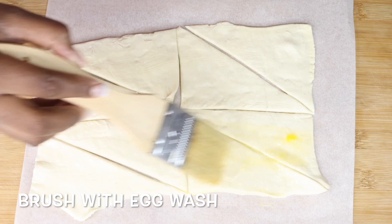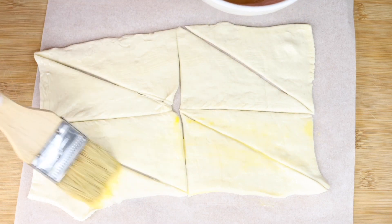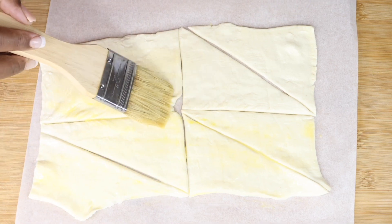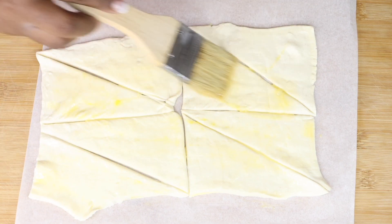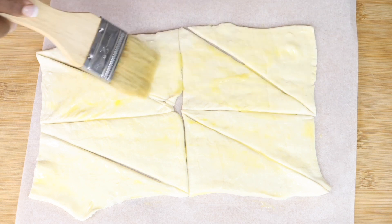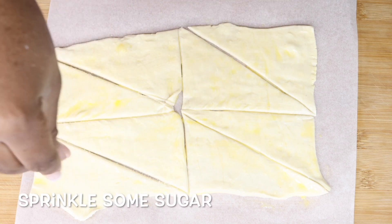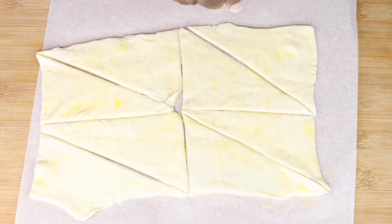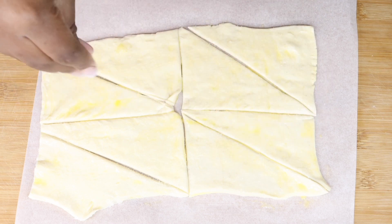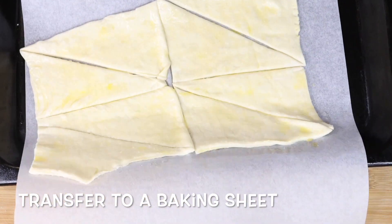Once you're done cutting, you're going to brush the top with egg wash just like that. Then sprinkle some white sugar on top — or you can use brown sugar or whatever sugar you have. Sprinkling the sugar is going to help give it a golden brown color when it's cooked.